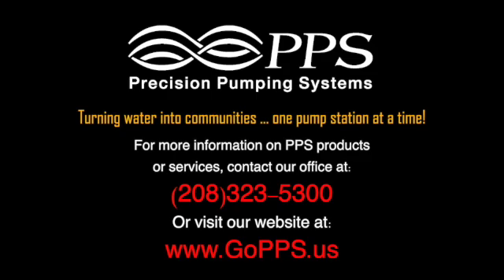Precision Pumping Systems — turning water into communities one pump station at a time.